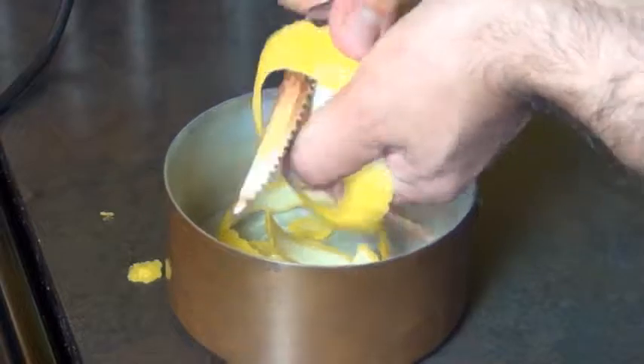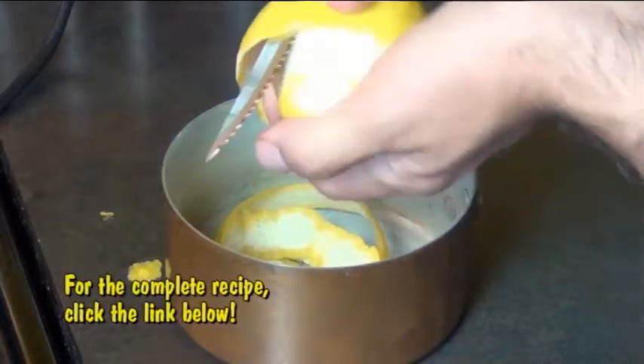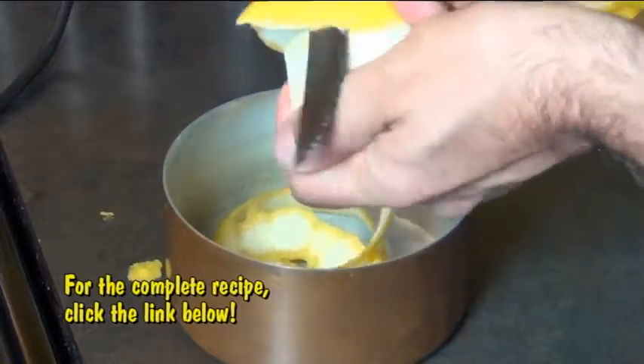So you want to start off by making a simple syrup and you do that by taking the rinds off two lemons. Try not to leave a lot of the white pith on there because that can make your lemonade bitter. Just drop your lemon rinds into a pot like you see here.